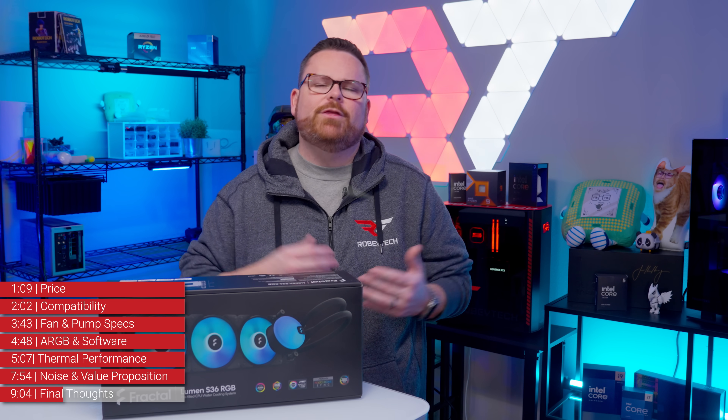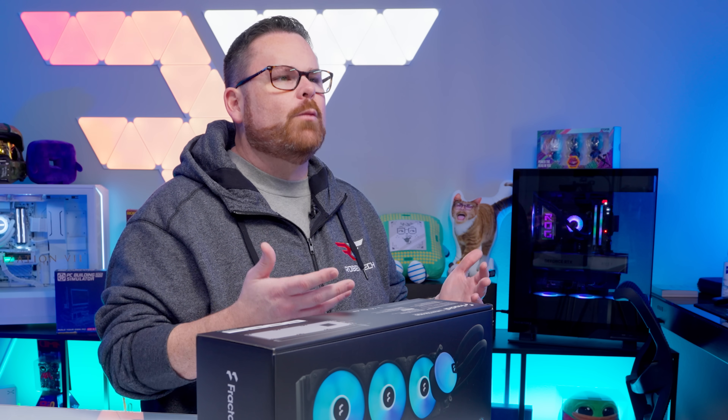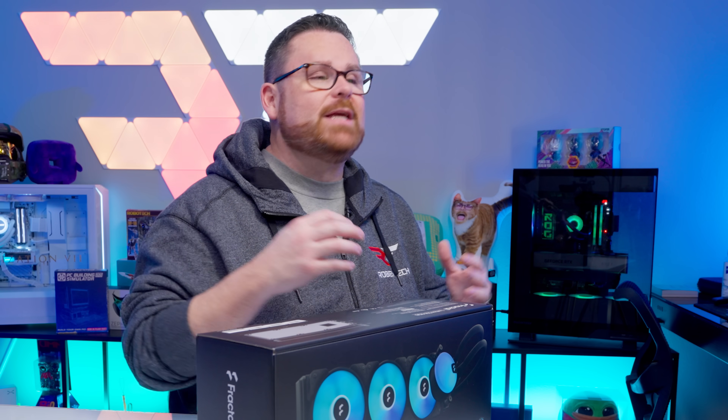The Phanteks Glacier 1 M25 V2 has unified fans, a far better mounting system, and a better price — so it's hard to make an argument here. As for the thermal performance, what we saw was middling, but the temperatures were right within normal operating range. Nothing was in danger during our tests, and at no point were we concerned about recommending it based on thermals alone.